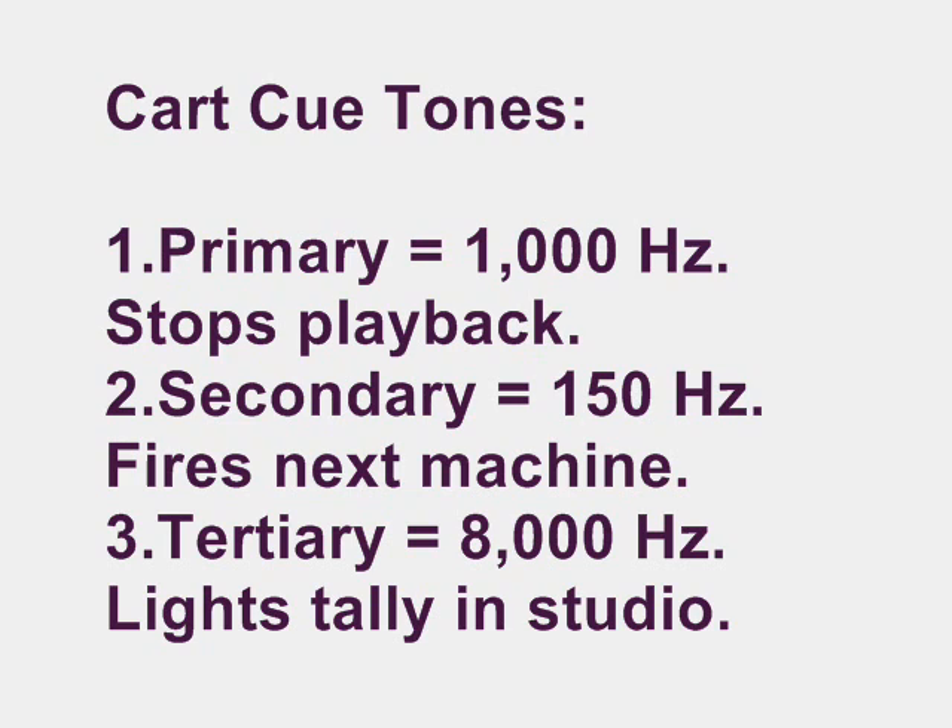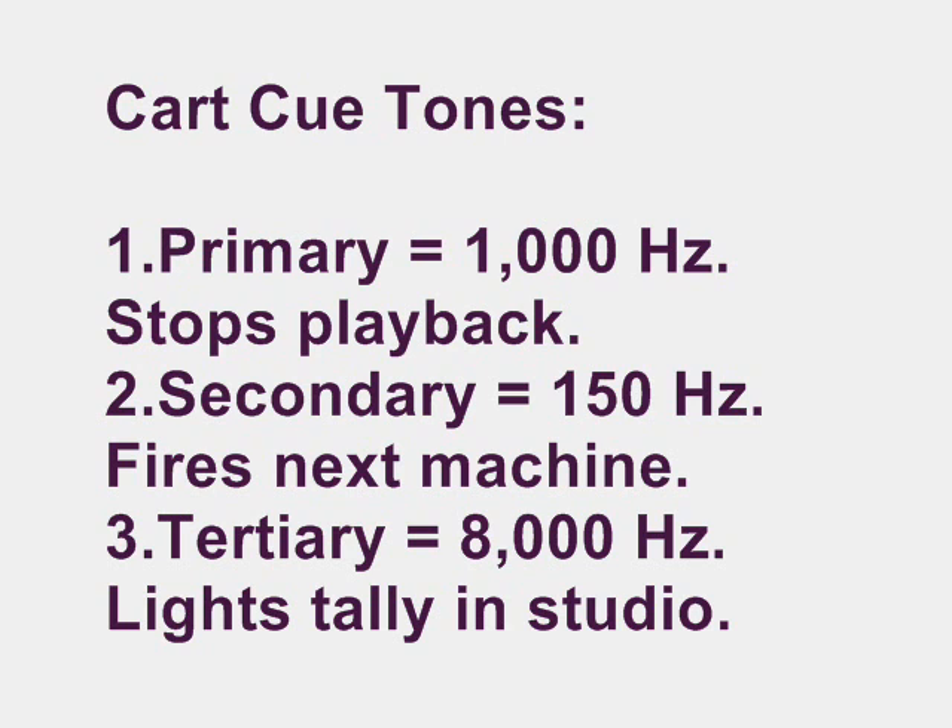There's another tone called a tertiary tone, which was an 8,000-cycle tone used mainly for a tally light in the studio. It would warn you that whatever was playing on the cart was going to be over in about 20 or 30 seconds. Another interesting thing about carts is that the machines themselves do not erase tape at all — they would record right over top of a cart if it had something on it. So in order to record on a cart, you had to bulk erase the tape first.